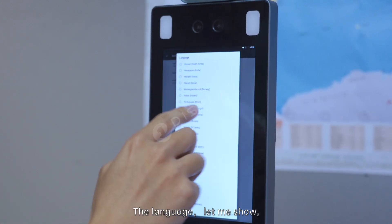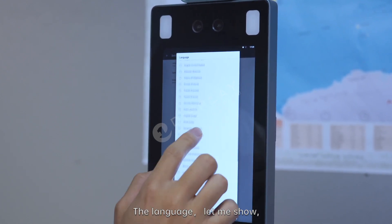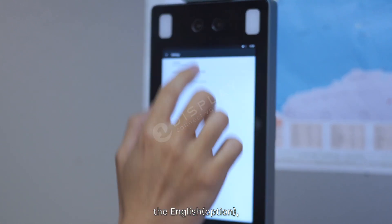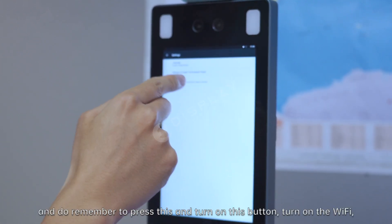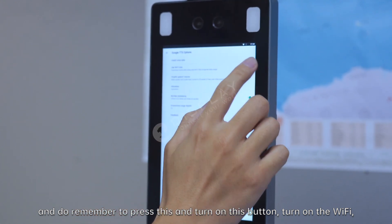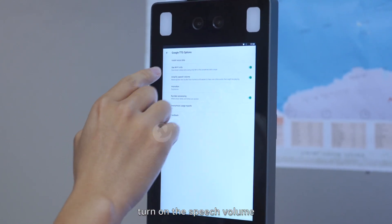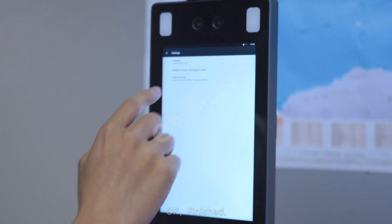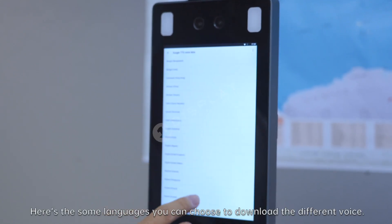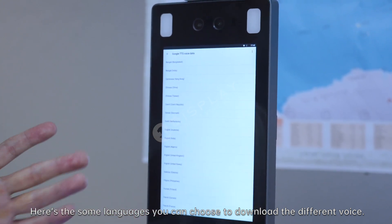The language — let me show — English. And remember to press this and turn on this button. Turn on the Wi-Fi. Turn on the speech button. Finished. Here are some languages you can choose to download the different voice.